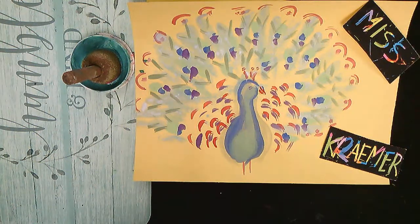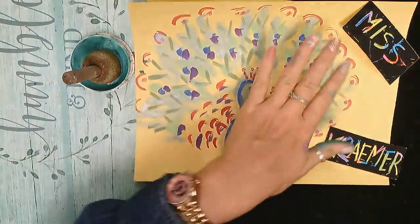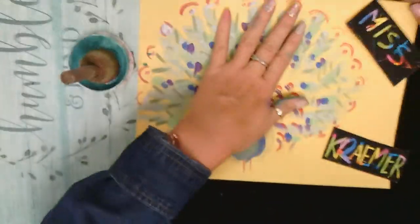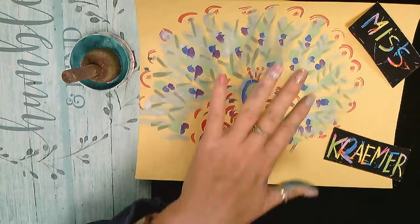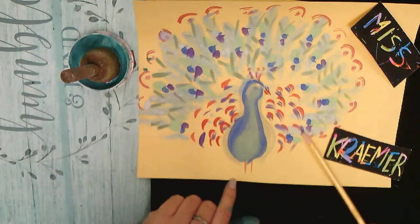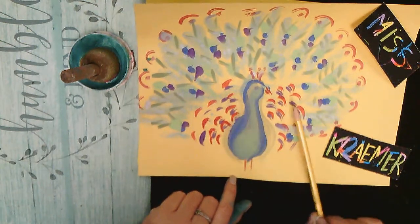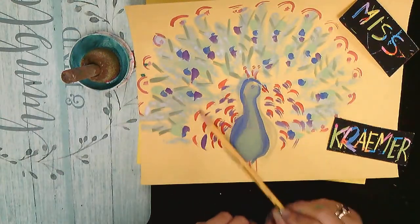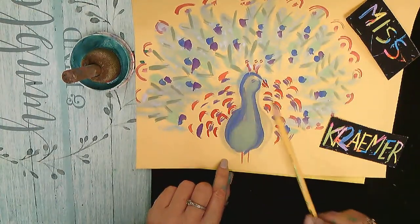Hello class, today we are doing peacock printing on our hands. We're gonna print the peacock's feathers in this circular motion, printing our fingers while leaving the palm unpainted. We need this area around the peacock to be nice and clean so we can put different types of feathers. These feathers go up and down in a circular radial way, and the feathers around go up like little rolling hills.